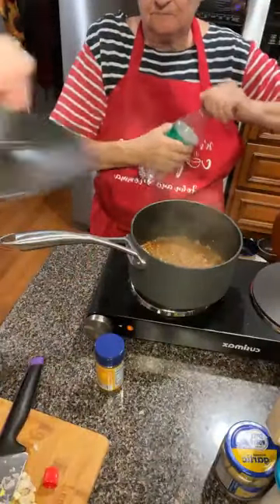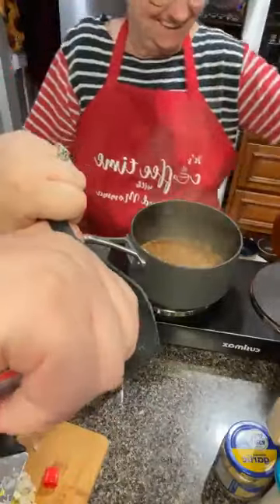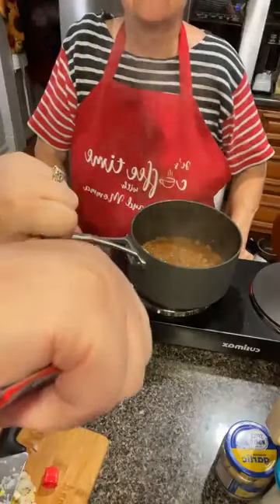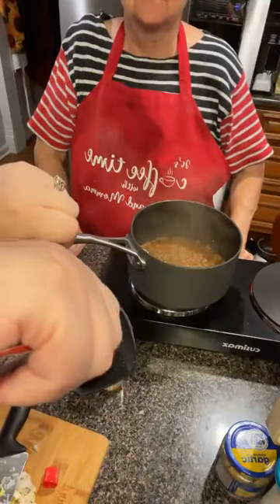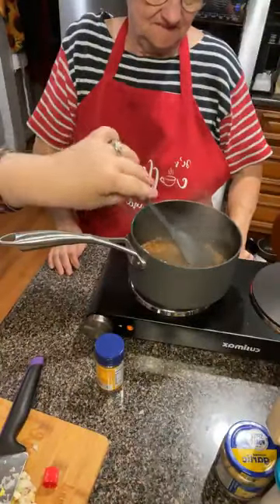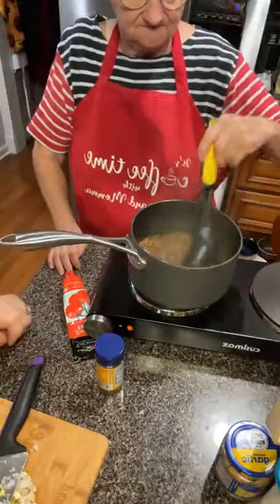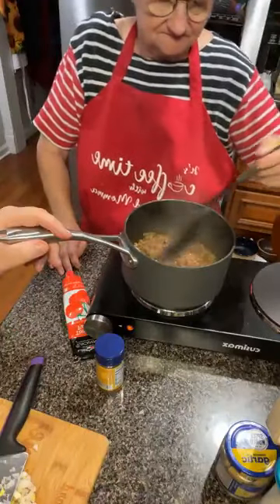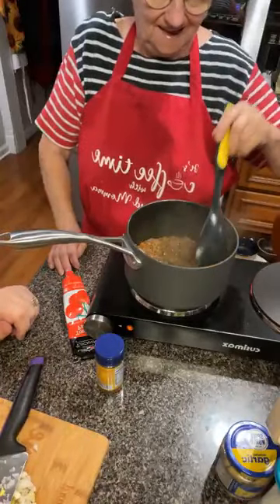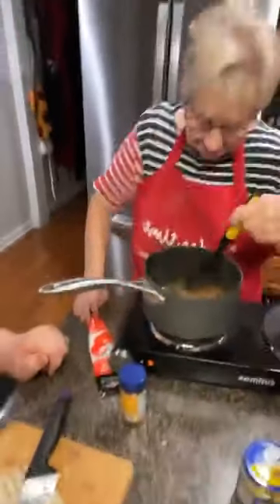I'm going to put a little tomato paste — a big old tablespoon. I want a lot of richness in there. That's one of the keys to good hot dog chili — that rich tomato flavor. I might even have to add a little bit more. Probably the smallest amount of hot dog chili we've ever made. Mom and I both are used to cooking big amounts.